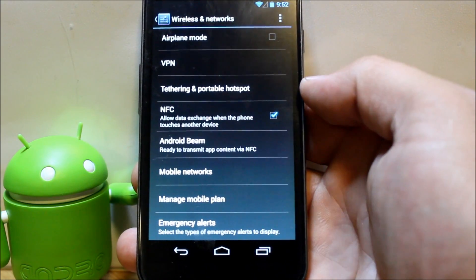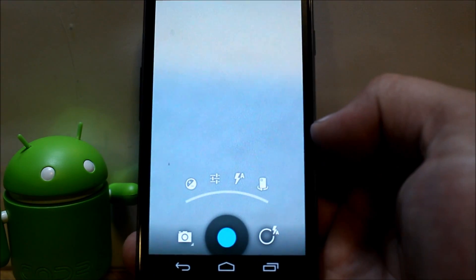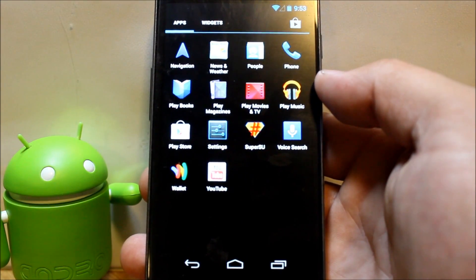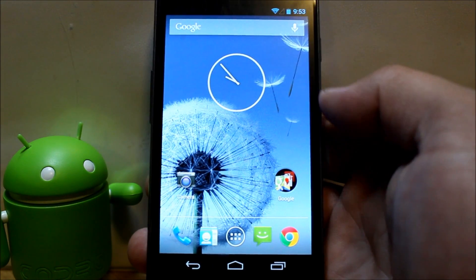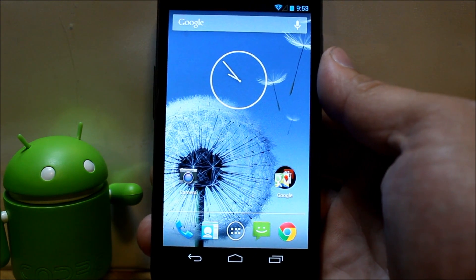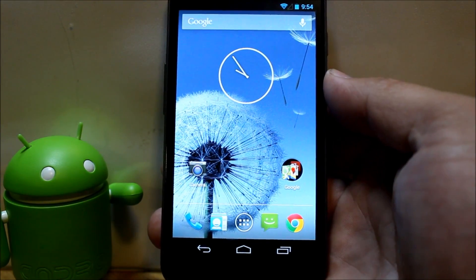Most settings are pretty standard — Android Beam, NFC, nothing too new. The camera works and features the new Android 4.3 style UI. So there you go: root access, Android 4.3, and all its buttery smooth goodness. That's how you install 4.3 on the Galaxy Nexus Verizon version. Check out arootjunkie.com and follow on Facebook and Twitter — links in the description. Thanks for watching!